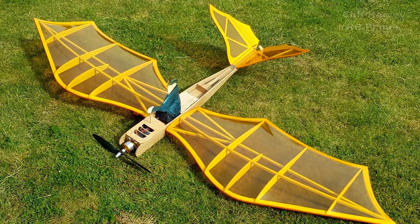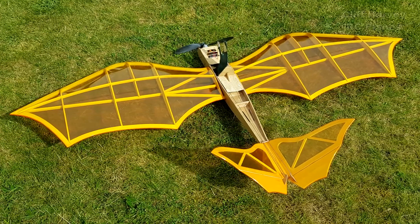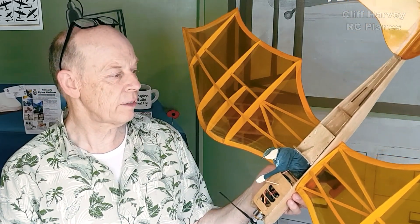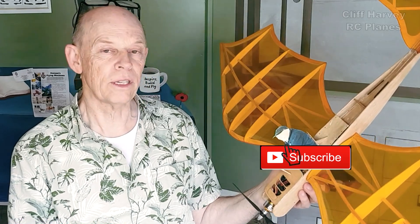That wraps up the Mark 2 da Vinci Flyer build — just got the maiden flight to come. If you want to hit the like button down below, I'll see you in the maiden flight video. I'll also link to the whole playlist for the da Vinci series so you can see the development as I've gone along. I've already got a few ideas for the Mark 3, just construction ideas to really fine-tune things. Thanks for watching and I'll see you in the next video — cheers!